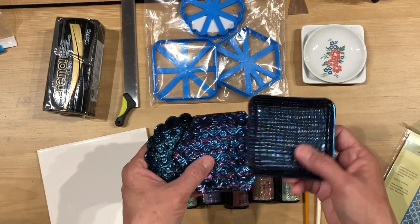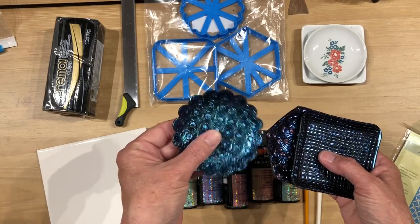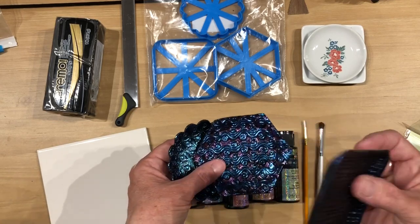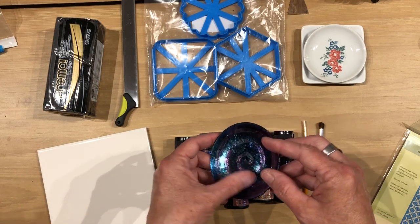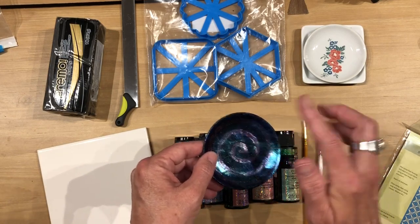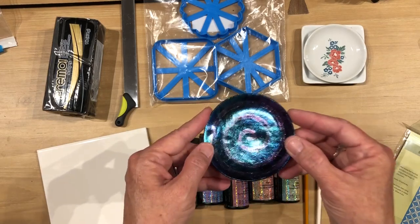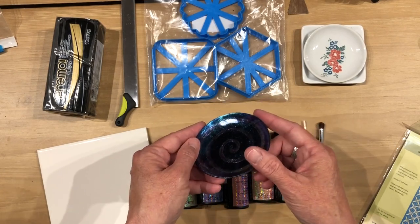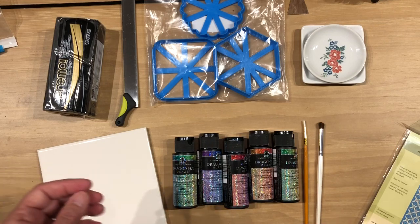I've been working with these for a couple of months now. And this is a glaze, yes, but if you are going to have a trinket dish, beads, a pendant, or whatever, I still suggest that you put a finish over this. You can put brush-on UV resin on it, or you can use Varathane — Varathane would be great. I suggest you protect it because over time it is going to chip and wear off after years. So you are going to want to protect it. That being said, I'm going to go ahead and get my clay ready and I'll be back.